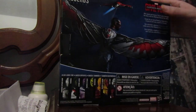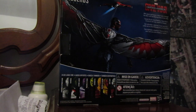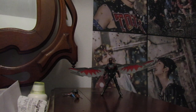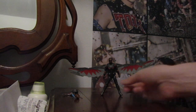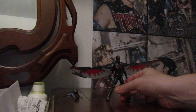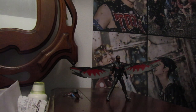Over here the blurb says, in multiple languages — I believe one is Spanish — 'With speed and finesse, Falcon soars through the skies with his Redwing drone at the ready.' Alright, let's get the box out of the way and talk about this figure, which was very tiny on my head. I'll do a size comparison next to Sergeant Slaughter in a little bit after I take his wings off.